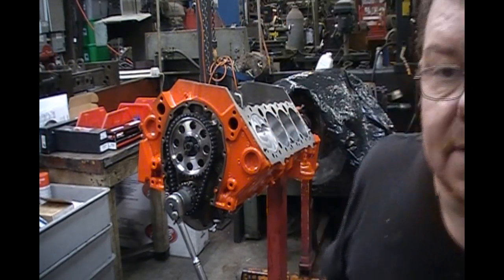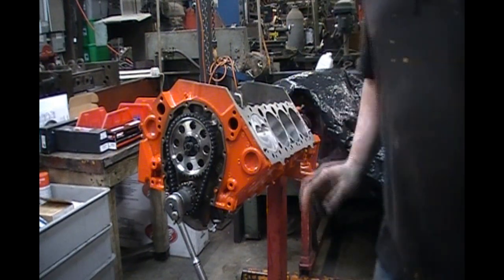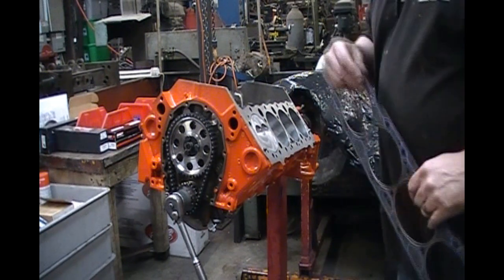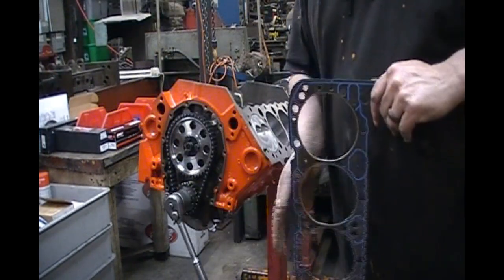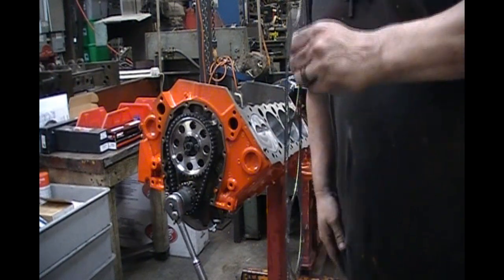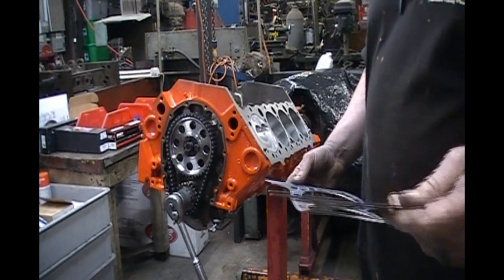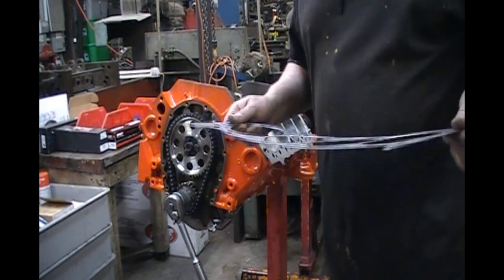The first thing you need to do is use whatever head gasket you're going to use. This is why I keep old head gaskets laying around — I keep them for using on the torque plate when I torque plate hone, and also for piston-to-valve mock-ups. This particular engine is going to use a 1003 Felpro, so that's what we're going to check it with.